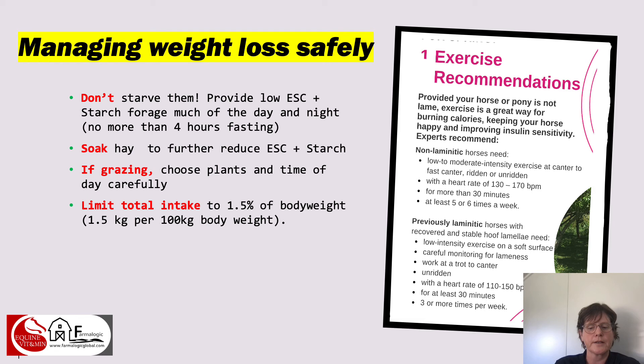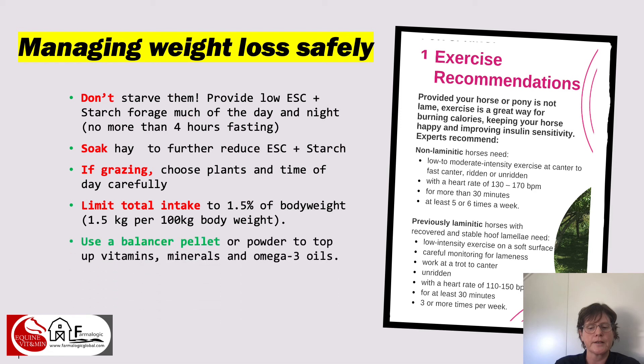Your horse will need a mineral balancer pellet or powder to top up the vitamins, minerals, and omega-3 oils even if it is only on a hay diet — a token feed that carries those supplements is all that's needed during the weight loss phase. A balancer supplement or pellet is far more appropriate than laminitis-safe feeds that add safe calories, because even though those feeds are low in sugar and starch, they're still adding calories that an overweight horse doesn't need. Save those laminitis-safe feeds for times when your insulin-resistant or laminitis-prone horse does need extra calories if grass isn't able to provide enough.